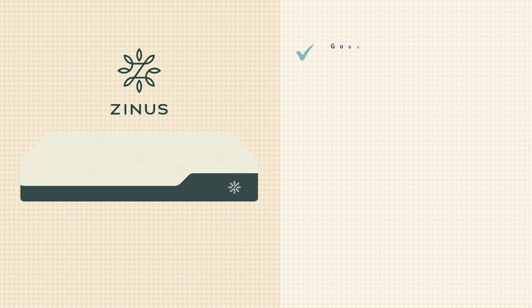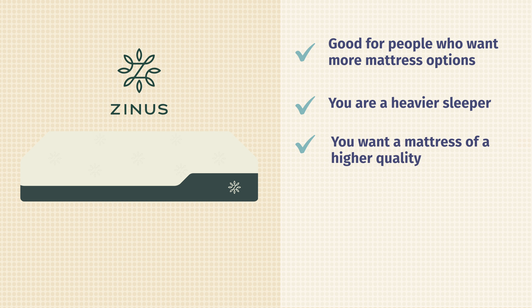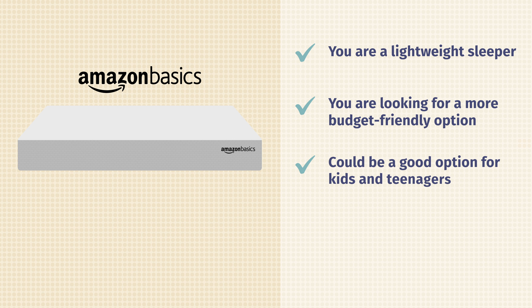Which mattress is right for you? For Zynos: they have a lot more options available, so you have a better chance of finding the right fit. Heavier people will likely do better with the Zynos since the foam is denser and more supportive. And if you want a step up in quality — better presentation, better cover, denser foam — Zynos delivers that. For Amazon Basics: if you're very lightweight, you may not need the extra support and can save money. If you're on a very tight budget, Amazon Basics is the more affordable choice. It's also a solid option for a child's or teenager's mattress.